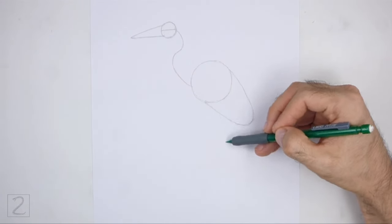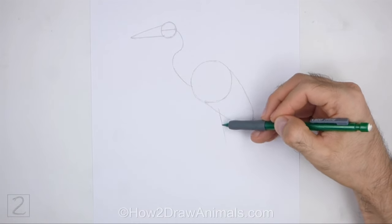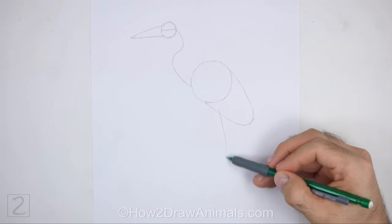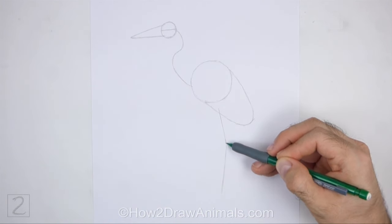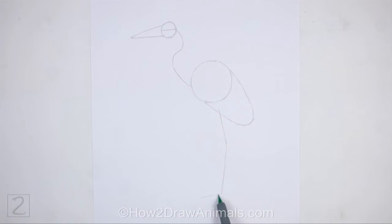Under the body, draw a long vertical line as a guide for the leg. Bend the line slightly in the middle to indicate a joint. At the bottom, draw two shorter lines as guides for the toes.